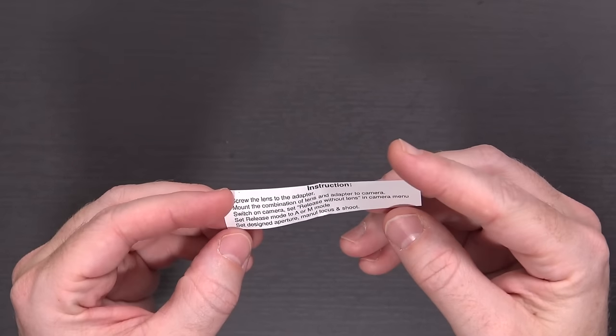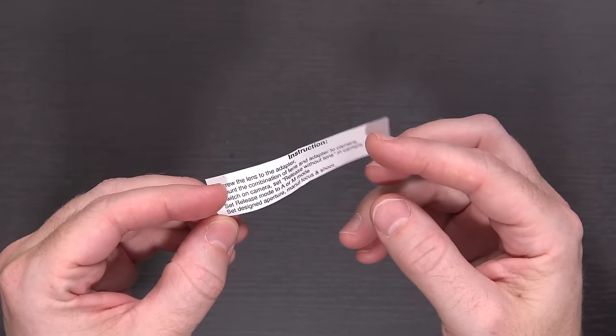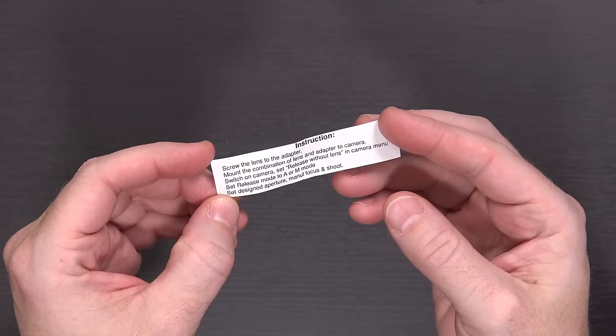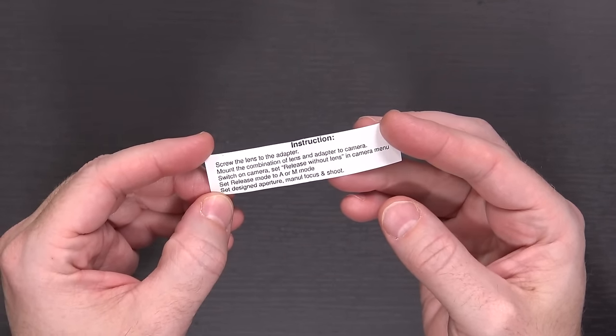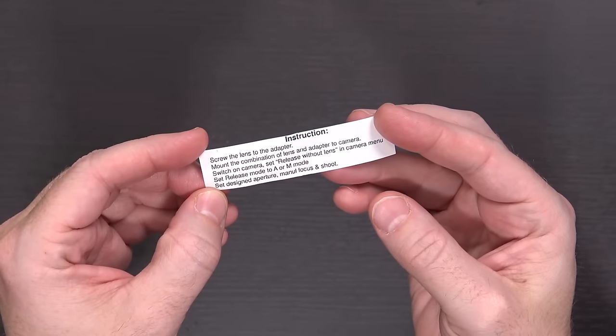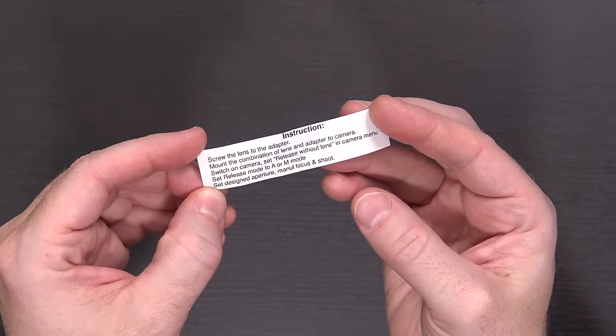I also noticed at the bottom of the box was a set of instructions. It says: screw the lens to the adapter, mount the combination lens-adapter to the camera, switch on the camera, turn it to release without lens, set the release mode to A or M mode, set the desired aperture, manual focus, and shoot. That is the one thing to remember — this is an entirely manual, but still all-metal lens.